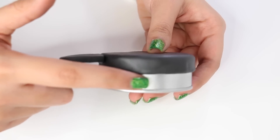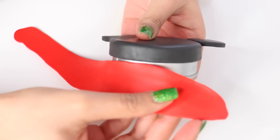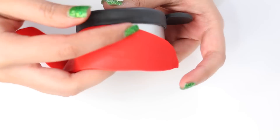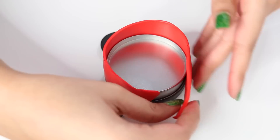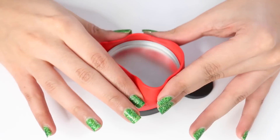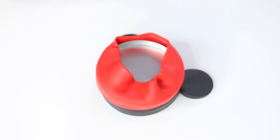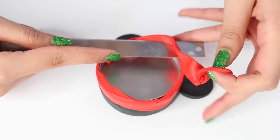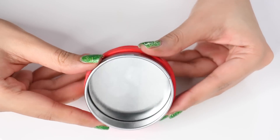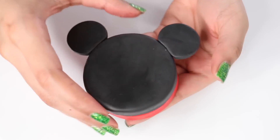I put the lid back on the container and the area that is showing — only that area — you're going to cover with red. So you want to close it and see the area. I rolled out some red polymer clay at pretty much the same thickness as before, wrapping it around and trimming off the extra clay.